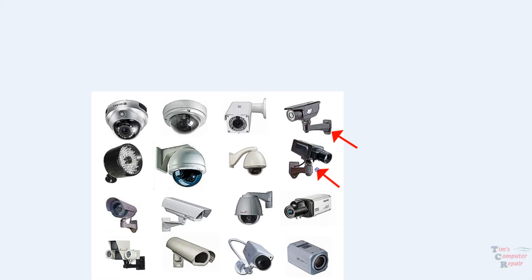These here are called bullet cameras. These are a little bit less discreet — if you're trying to hide which direction your cameras are pointing, these are definitely not the ones to get. But they also have features like tilt, pan, and zoom just like the dome cameras do. There are also nice industrial outdoor cameras that are very well protected from sunlight and harsh elements like rain and weather.